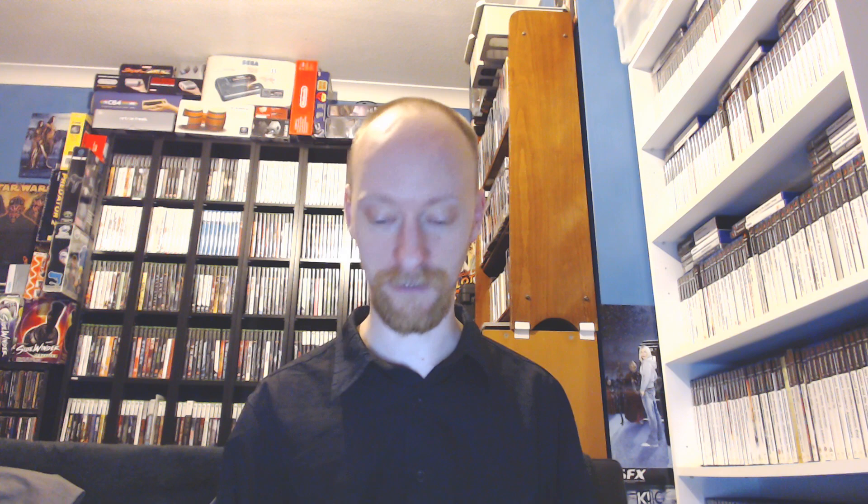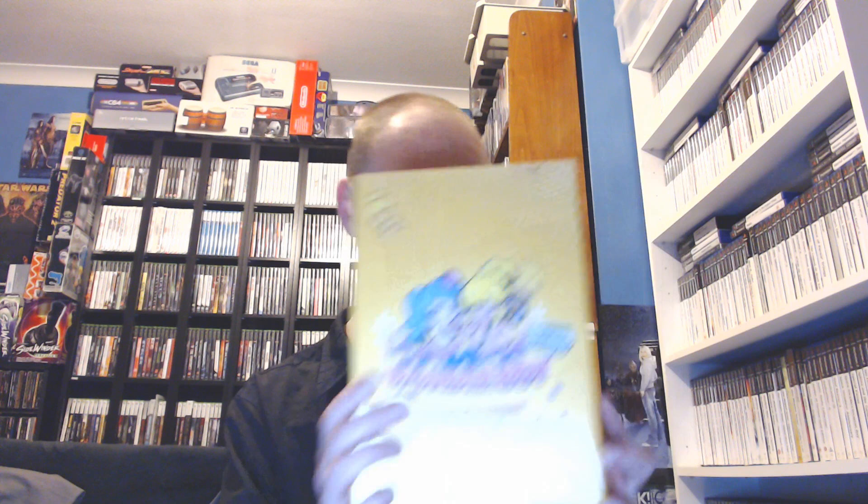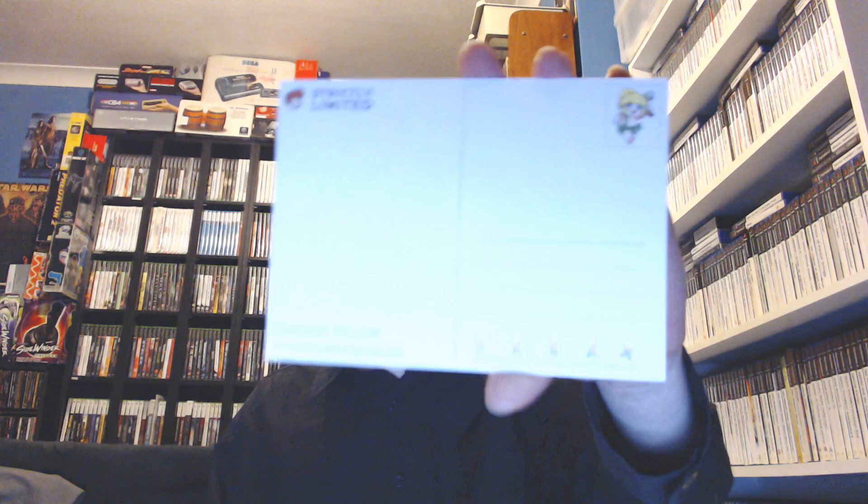This is the first game I've actually picked up from Strictly Limited Games, and here it is. It is in this beautiful big box — Wonder Boy Returns, the collector's edition. It came with this postcard as well. Pretty nice. Snowball Games, how are you doing, my friend? Great to see you. Here's the postcard — 'Collector's Welcome from Strictly Limited Games.' Pretty cool. Good to have that with it.